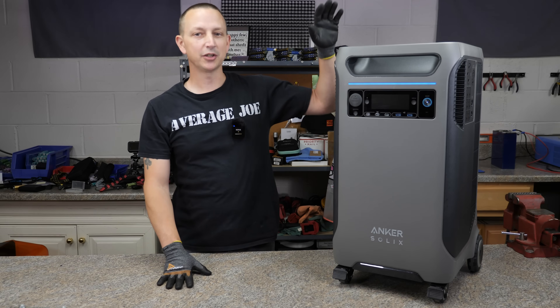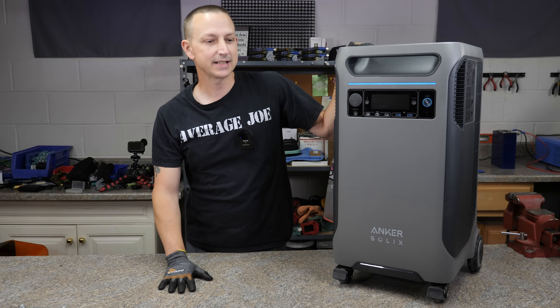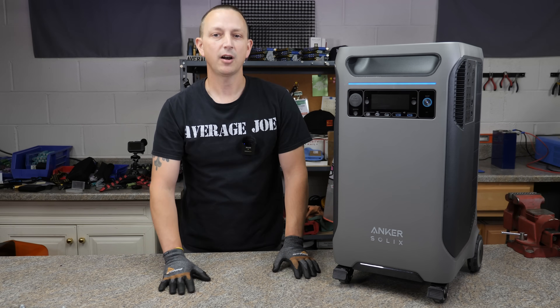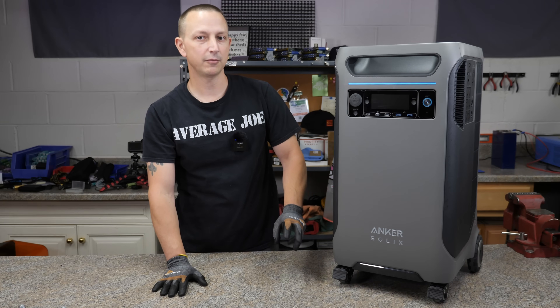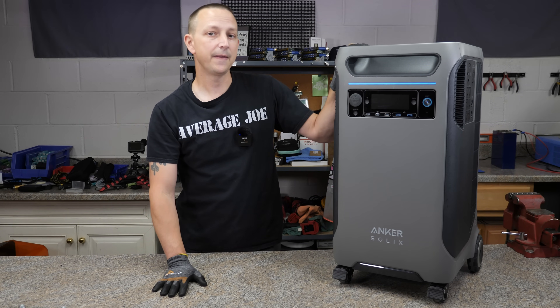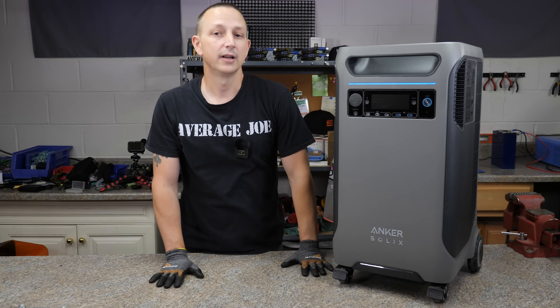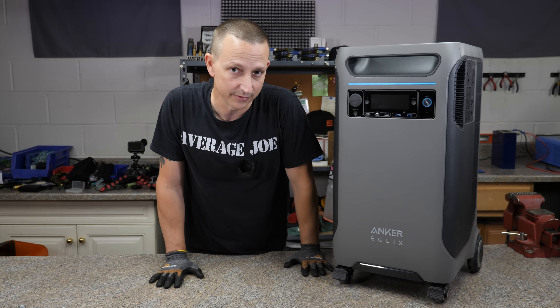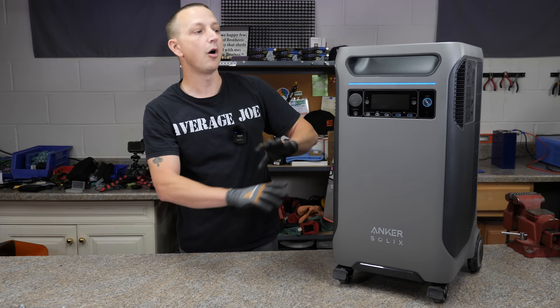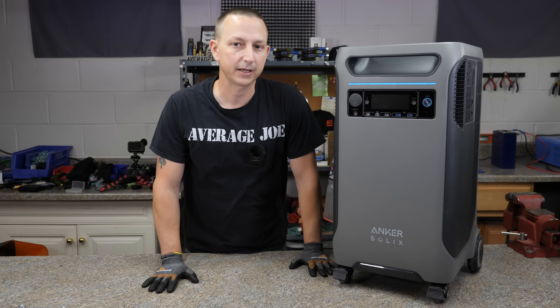Today's video — what we're going to be doing is taking a look at this powerhouse right here, the Anker Solix F3800. How this video is probably going to go, since I don't want to waste too much of your time, is we're going to take a closer look, I'm going to go over all the specifications, and then we're going to test it out how it's intended to be used — basically as a battery backup system, or a whole home battery backup system.